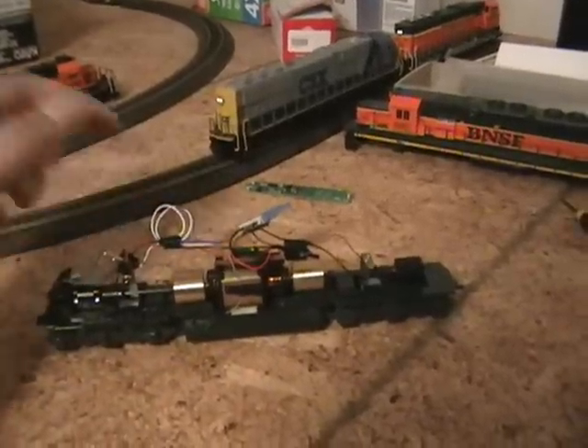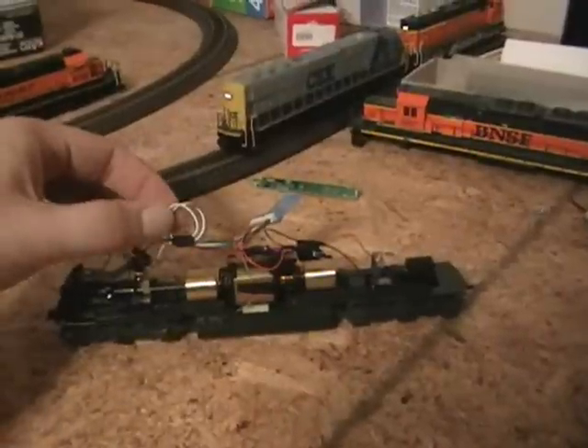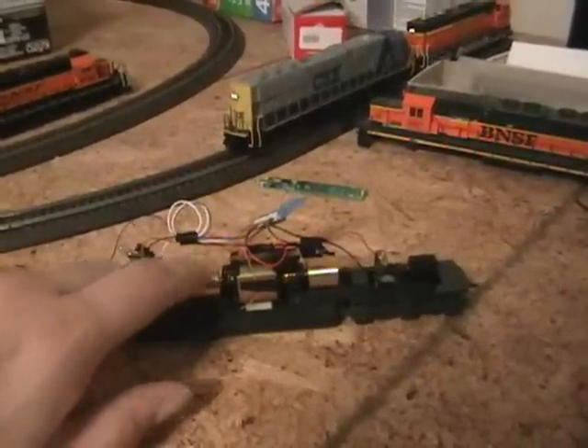If you have wire ends that are too long, you need to cut them off, shorten them, or loop them up — whichever way works — just so they're not getting caught in the flywheels.